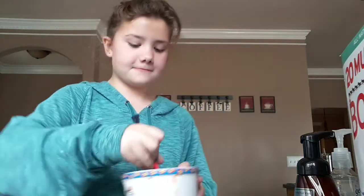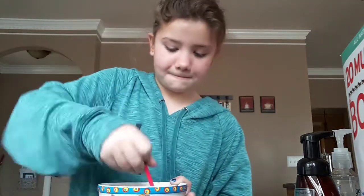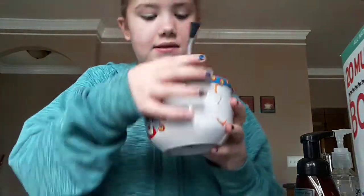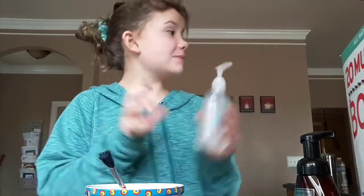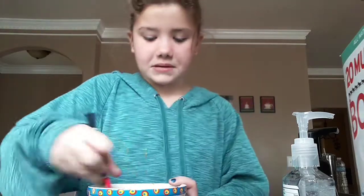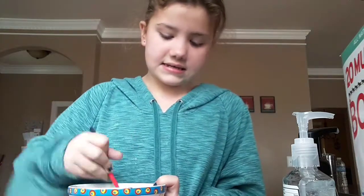Yes, these items can go in slime. I used foam soap, which probably wasn't a good idea, but I don't care. There's going to be some little bubbles in your slime if you use foam soap. Now we're going to add some hand sanitizer — three pumps. Hand sanitizer normally doesn't go in slime, but whatever, it's COVID-19 slime.